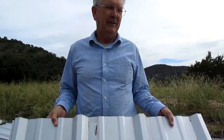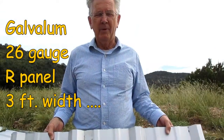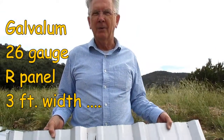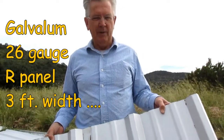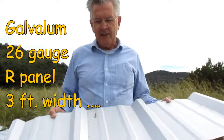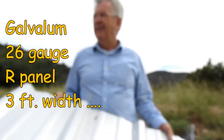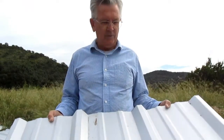What gauge roofing is this? 26 gauge. And what's the difference between the gauges? They make 24 gauge, 26 gauge, and 29 gauge. The smaller the number, the thicker the material. 29 gauge is thinner than this; 24 gauge would be a little thicker. Ours is kind of middle of the road. 26 gauge should hold up to hail damage a lot better than 29 gauge, so that's why we went with that.